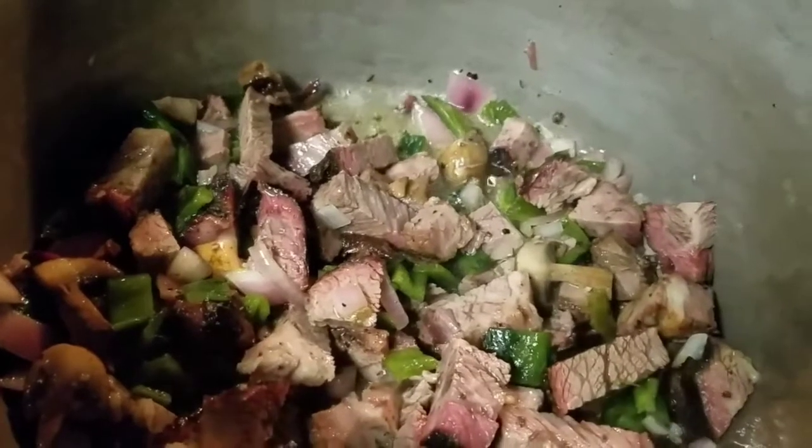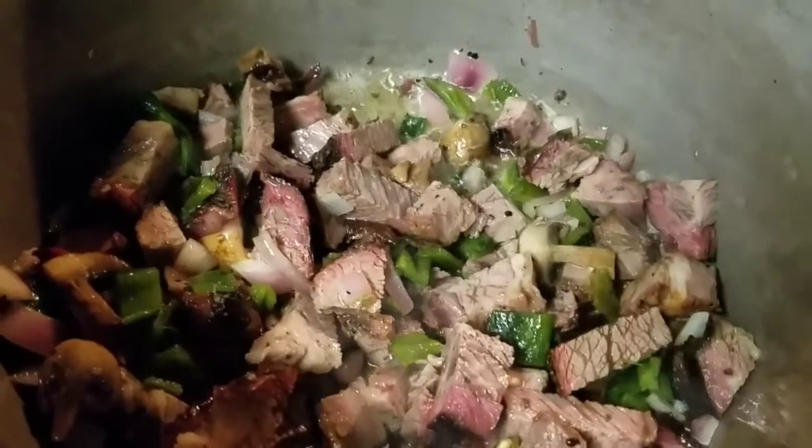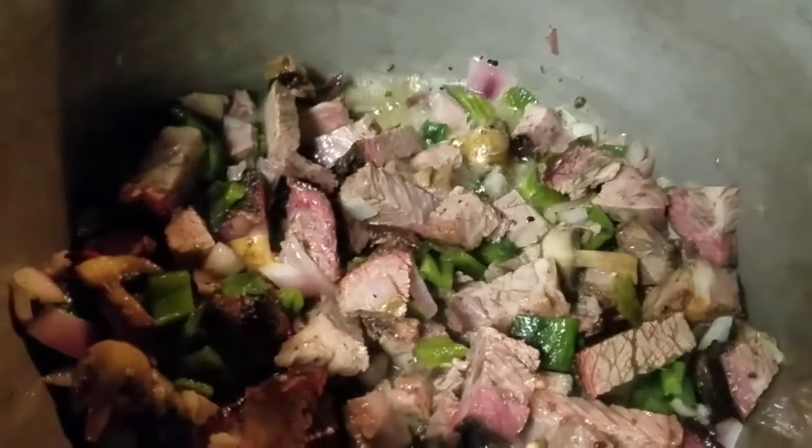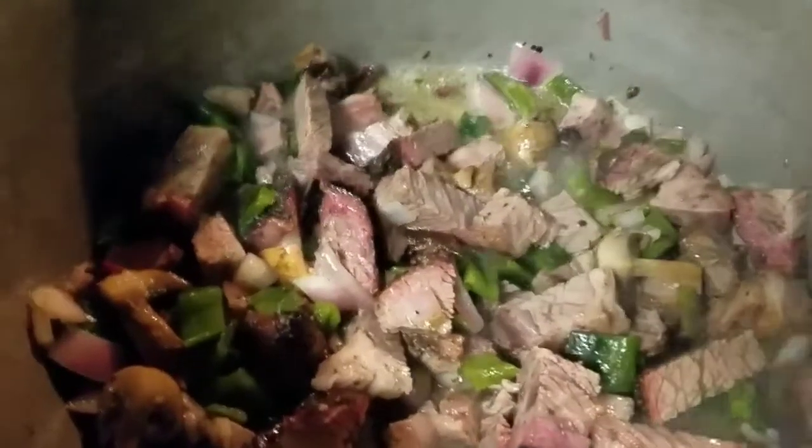The smell of that onion and those chilies and that smoked meat — I wish you could smell this. Now, since most of you didn't go out and smoke twenty pounds of beef short ribs, the easiest way to do this if you want to make this recipe at home would be to go get some smoked brisket somewhere and just chop it up in there like I did the short ribs.